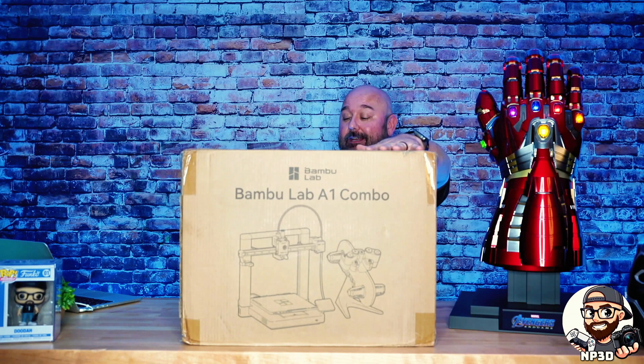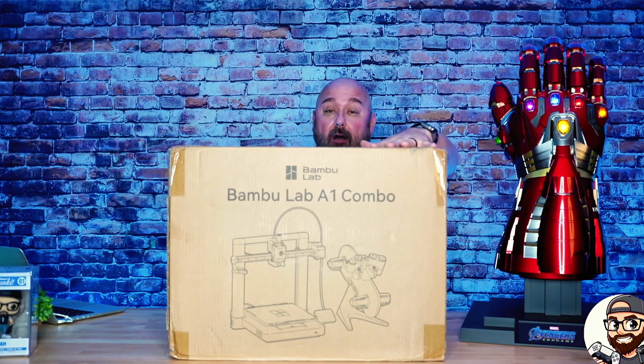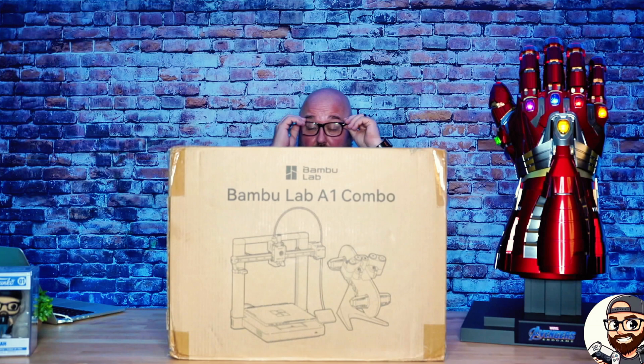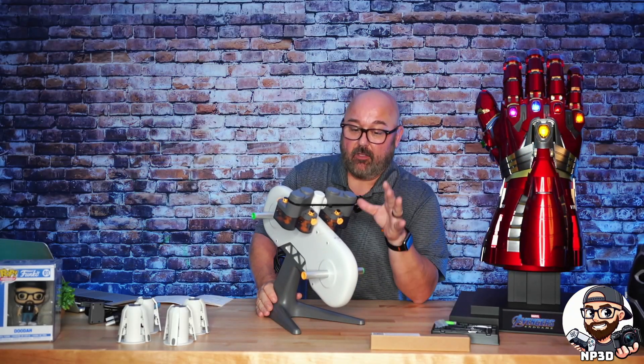What's up guys, it's Jason with MP3D and today we're unboxing the A1 from Bambu Labs — this is the combo edition. So without further ado, this is the AMS lite — this is how you get the multi-colour prints.